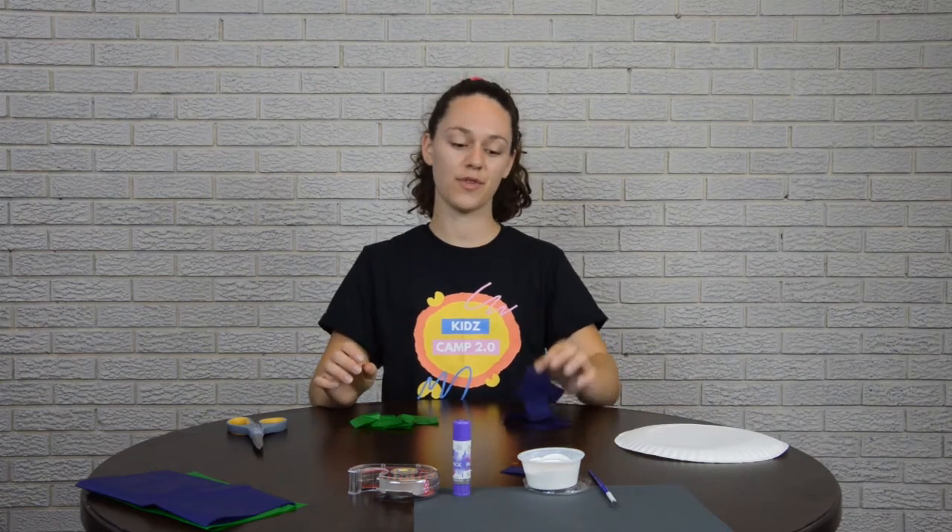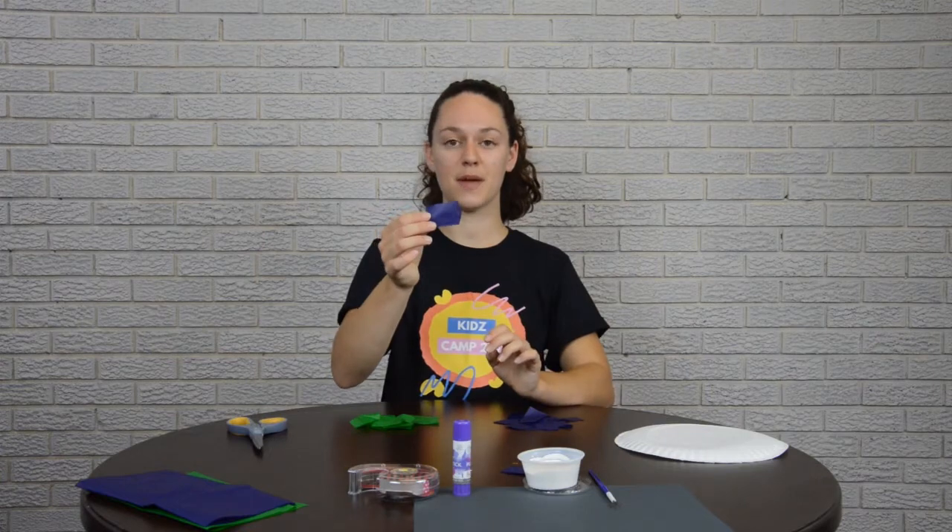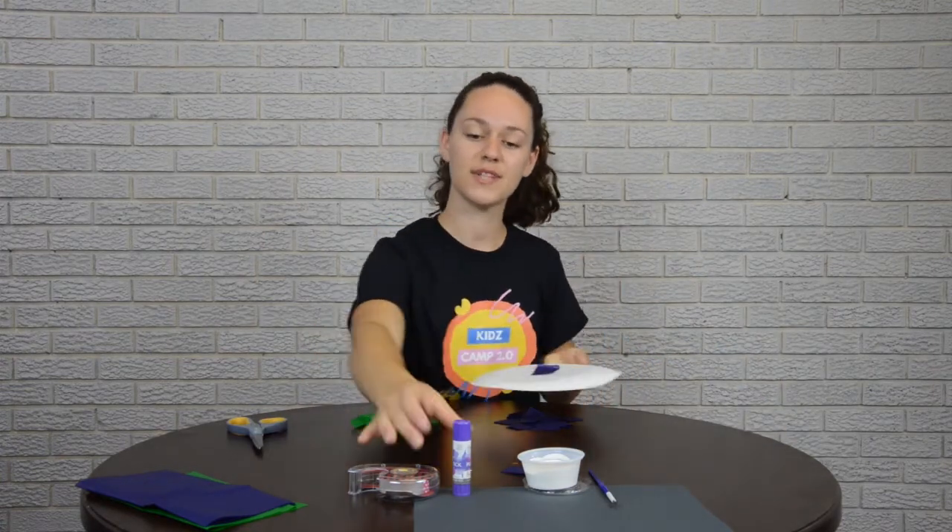Now that all of our tissue paper is cut up, we are going to start with our blue tissue paper. So take a blue piece of paper, your paper plate, and your glue stick.